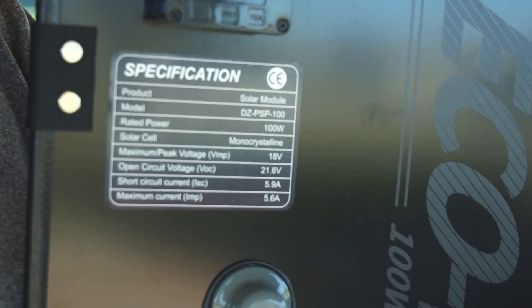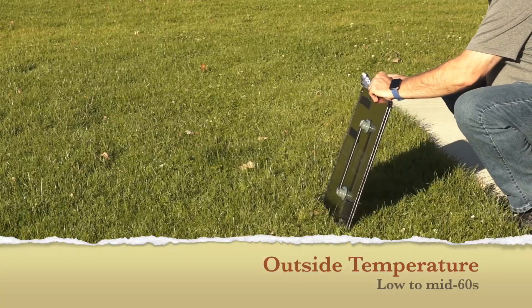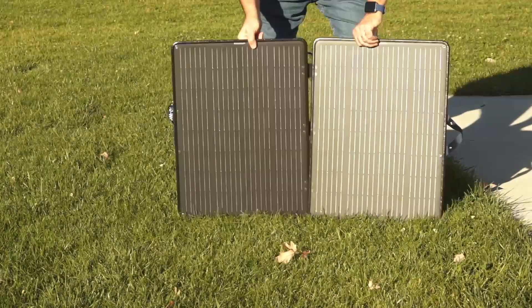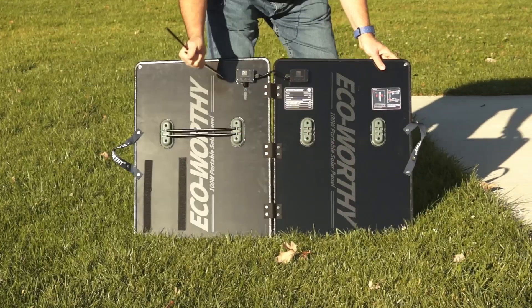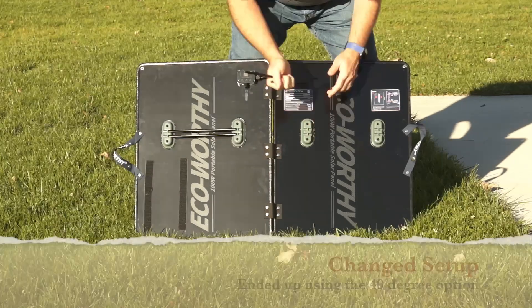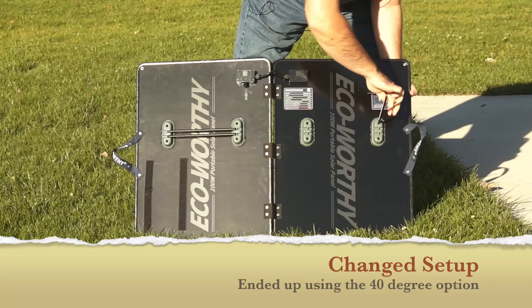So let's get this set up and get it started to charge. It has these straps right here, and that opens up. I'm going to do this side, and you can see that the feet come out. We have a 30-degree and a 40-degree option. We're going to do 30 right now because of the sun and where it's located.